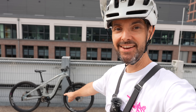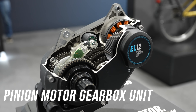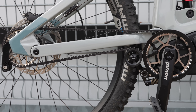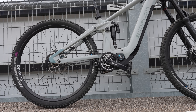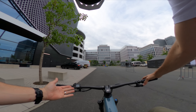No cassette, no chain, no derailleur — gearbox and motor unit all in one. This could be a massive leap in e-bike tech and a massive piece of revolution for the entire industry. This is an integrated motor and gearbox unit, and in this video I'm going to do a test and find out what it's all about.